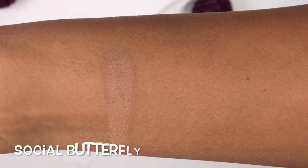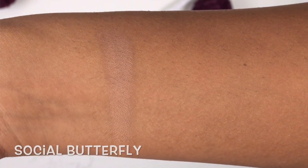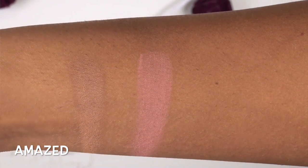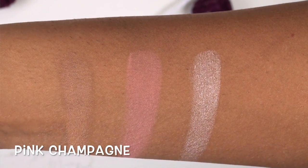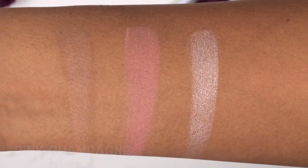Going into swatches of the travel palette, starting with the bronzer: this is the shade Social Butterfly, which is a medium, slightly warm-toned bronzer. The blush is called Amazed, which is a really nice medium matte neutral rose. And the highlighter is called Pink Champagne, which is a really sparkly metallic perfect pink champagne color. I definitely think these three face products are really great — fantastic quality, really soft, smooth, blendable, pigmented. This bronzer definitely wouldn't work as a bronzer on my skin tone, but if you are light to medium skin, you could definitely get that to work.